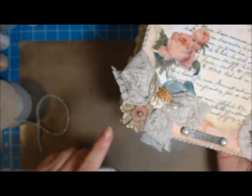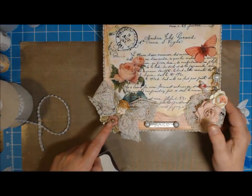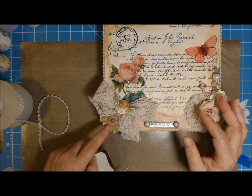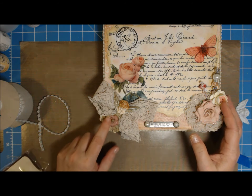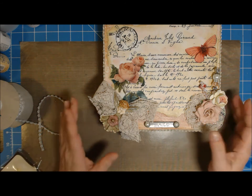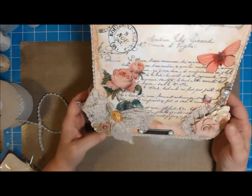And then this flower here was a very light pink and sort of a yellowish, and I used my Lindy's Stamp Gang spray on it to get it the color I wanted. And I used my Spectrum Noir pen on the flower to get it a tiny bit pinker, because I didn't want it to stick out — just have a hint of the colors of the butterfly and the rose.